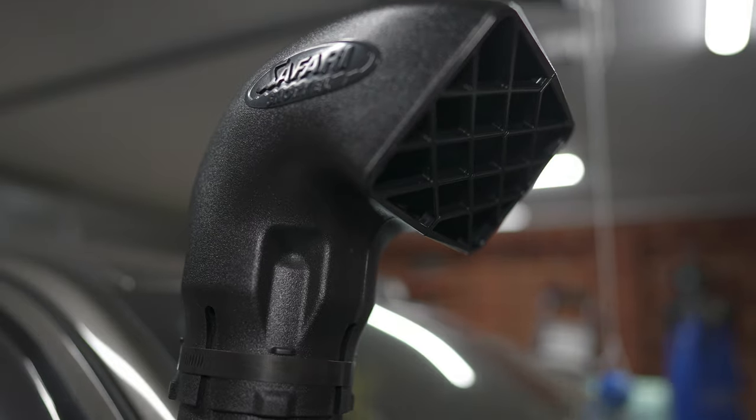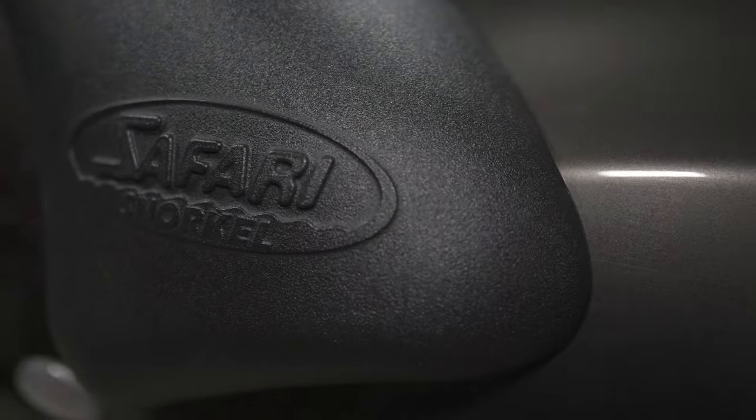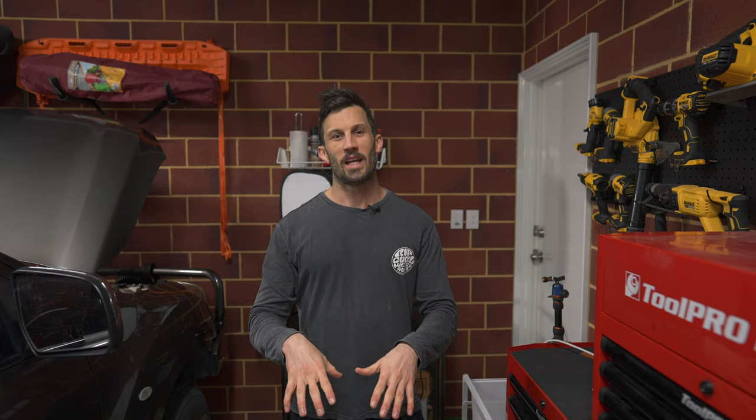A snorkel is a reliability engine protection sort of modification — doing this just as a future-proofing exercise. The reason you'd install a snorkel is to raise your air intake, same as you would for a snorkel at the beach. You're taking air from a higher location, so in theory you can submerge your car below your regular air intake and maintain air into the engine. It's for river crossings predominantly, but manufacturers will also tell you you're getting colder, cleaner air and better protection from dust and road smog.